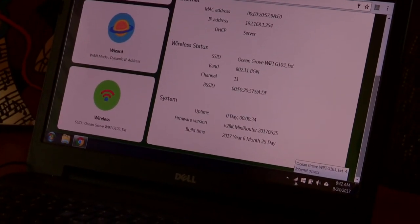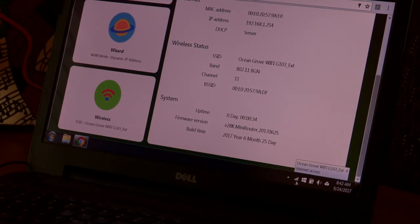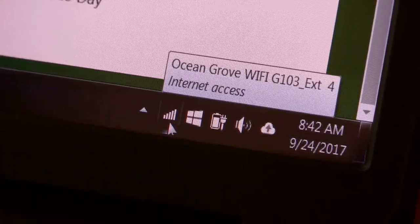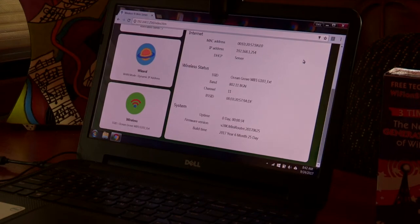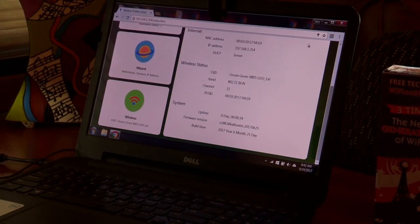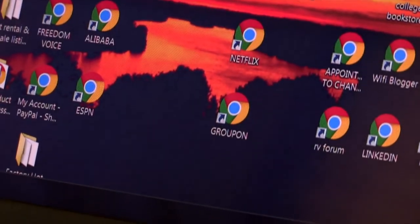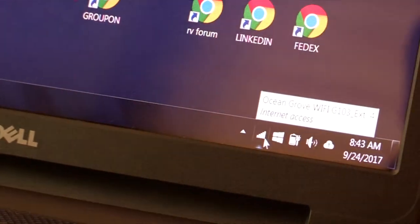As you can see, we have internet access. We're on the underscore ext. Now, if you want to have a password while you're in the campground, you can do this once you're connected to underscore ext.